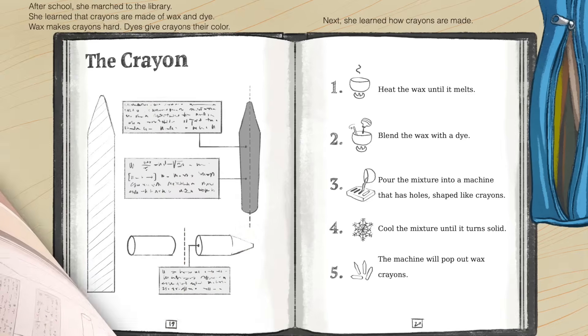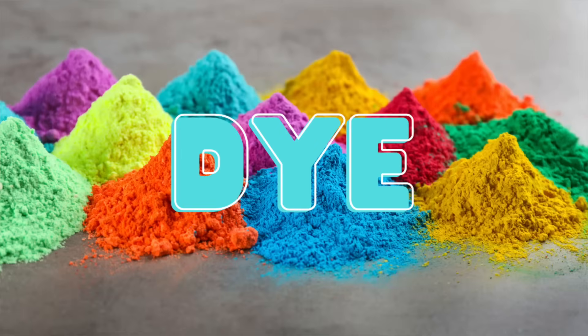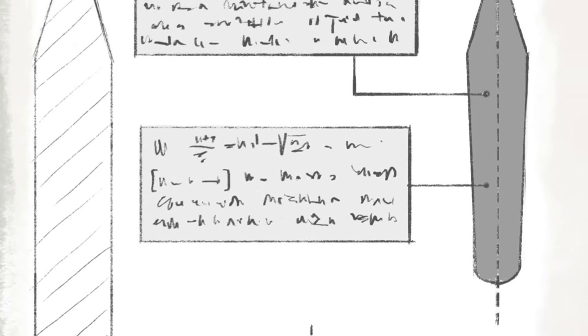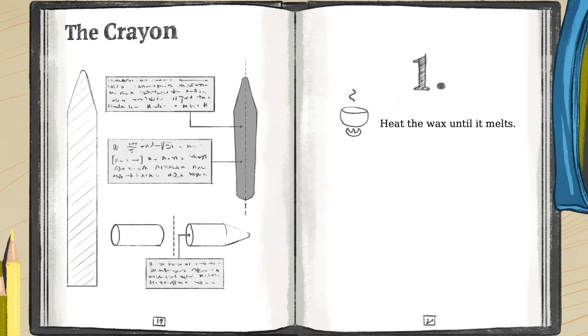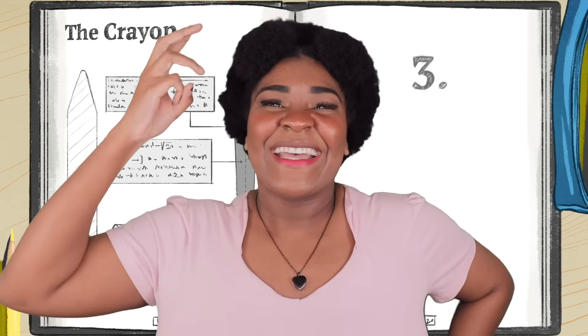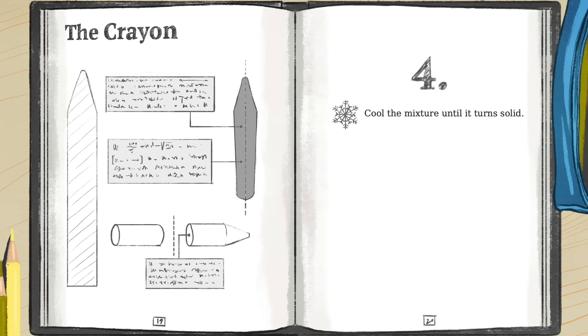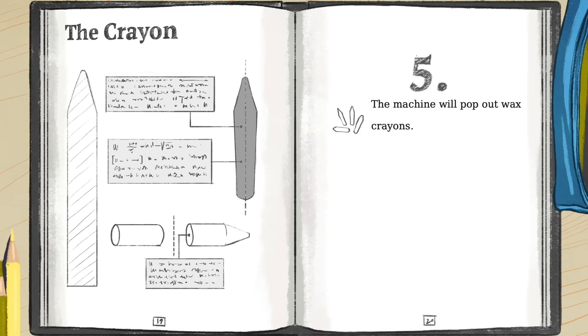After school, she marched to the library. She learned that crayons are made of wax and dye. Wax makes crayons hard. Dye gives crayons their color. Next, she learned how crayons are made: 1. Heat the wax until it melts. 2. Blend the wax with a dye. 3. Pour the mixture into a machine that has holes shaped like crayons. 4. Cool the mixture until it turns solid. 5. The machine will pop out wax crayons.